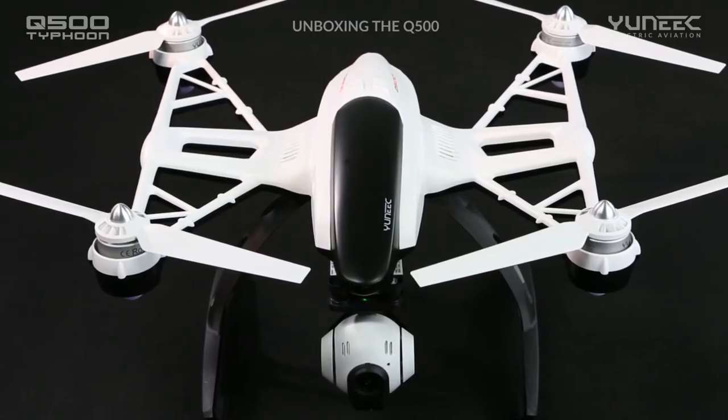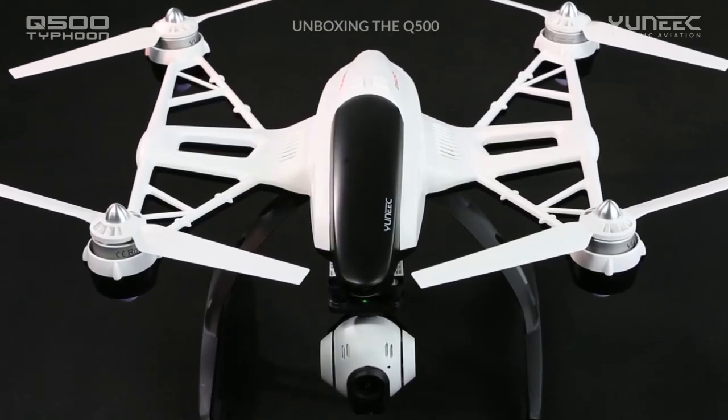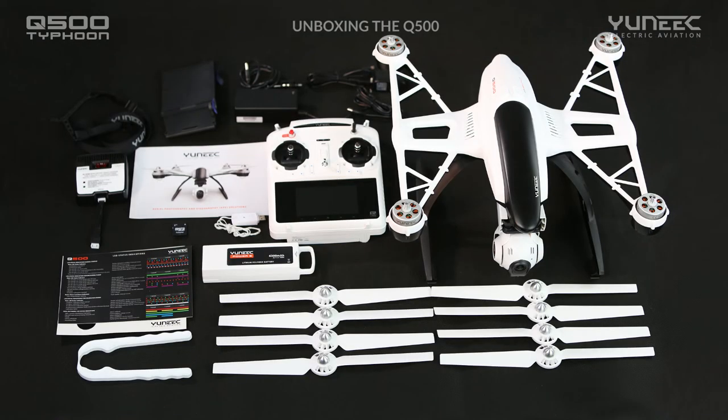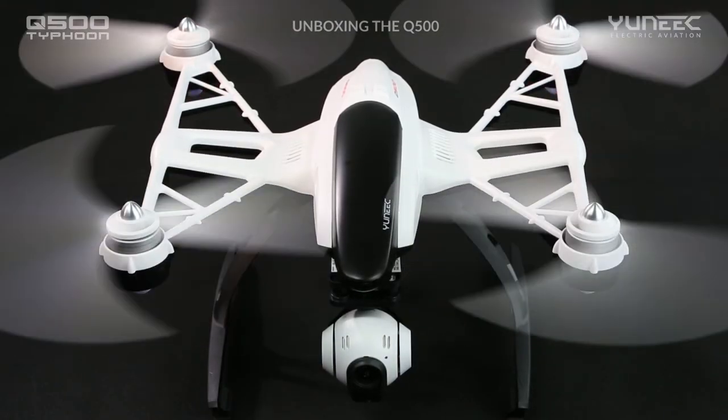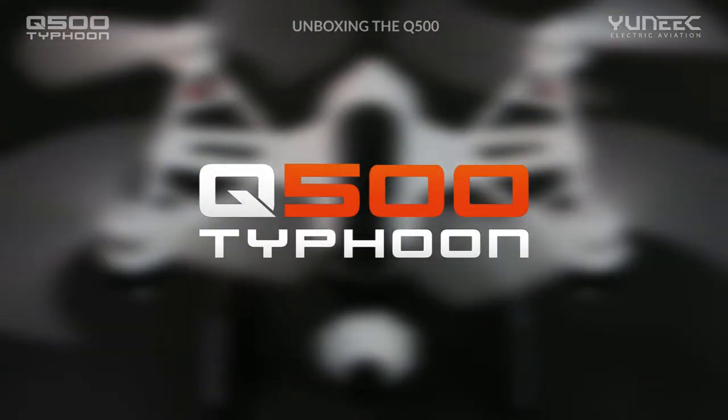Congratulations! Thank you for purchasing the revolutionary Yuneec Q500 aerial photography and videography system. If you have any questions or comments, please feel free to contact us at any time.